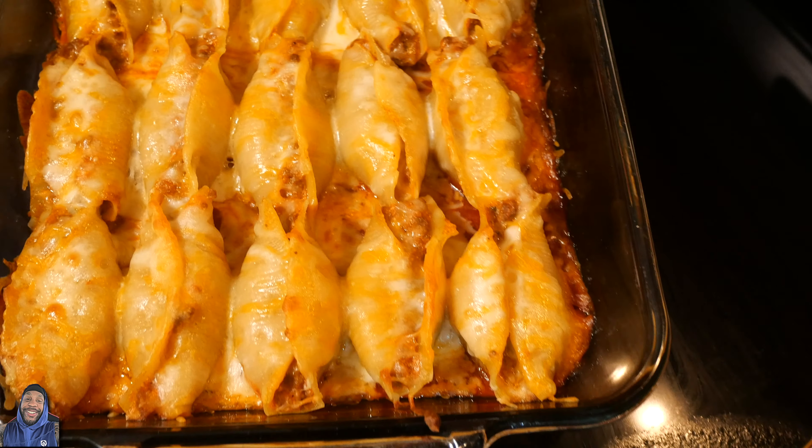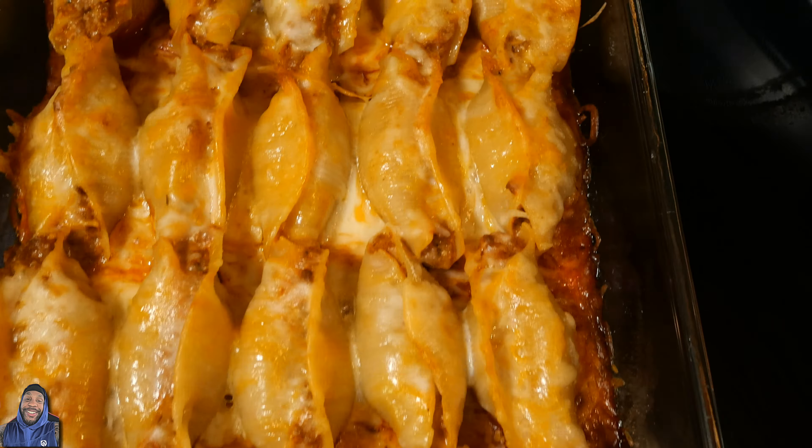When they're all done, you got yourself a masterpiece of cheesy stuffed shells — thank me later. Y'all see the finished product, y'all see how delicious it looks, and I am super excited to try this thing. Let's get straight to the money. She's still kind of hot, but it's money — just like I knew it was gonna be. It's an easy recipe, not a lot to it, but super delicious.